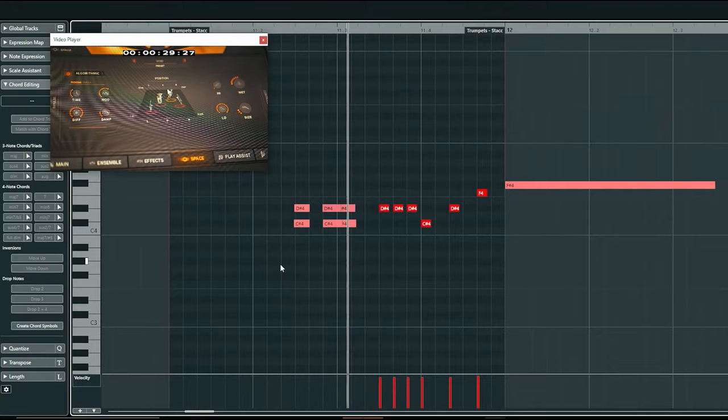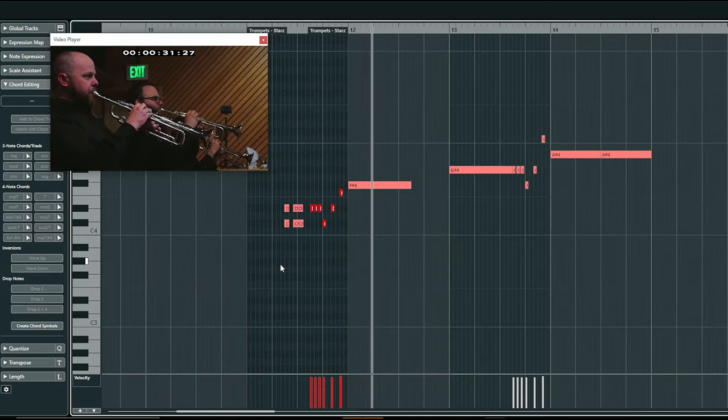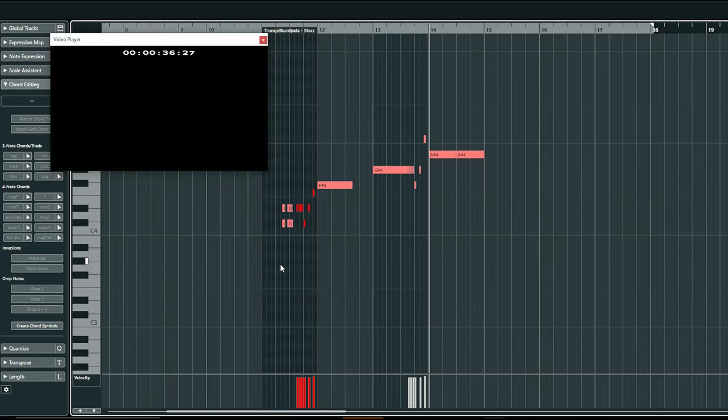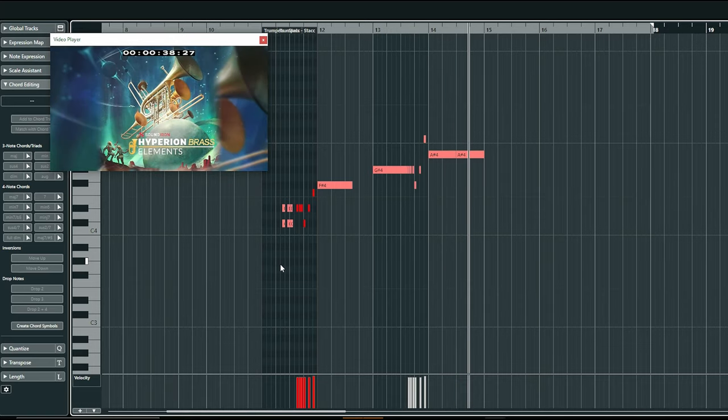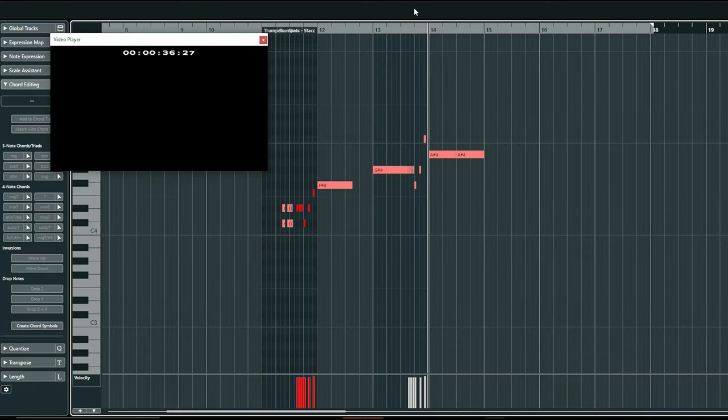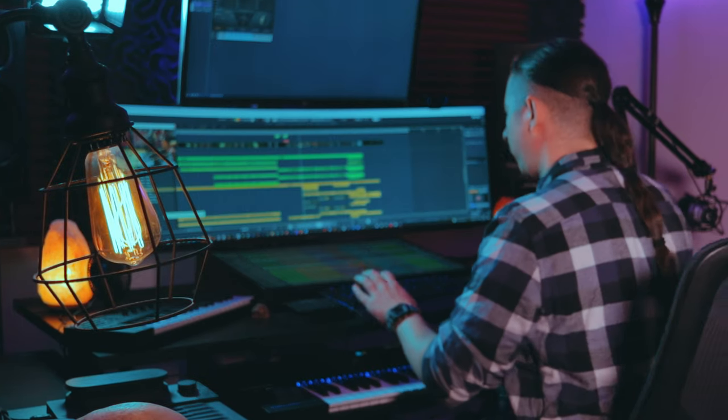For like bar 14, where it does this kind of decrescendo — comes down and then the crescendo swells up — I'm using two different expressions to kind of create my own movement within this melody. By doing it this way I'm just customizing my own expressions by utilizing multiple at the same time.